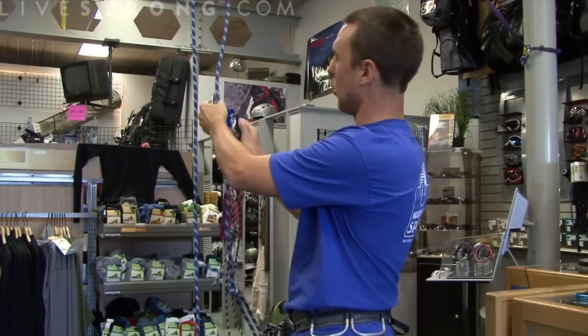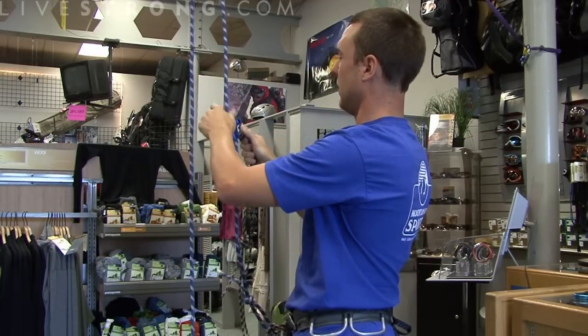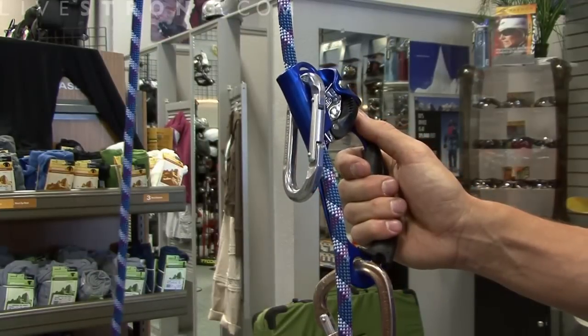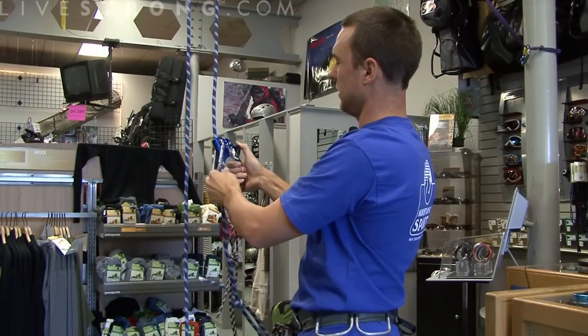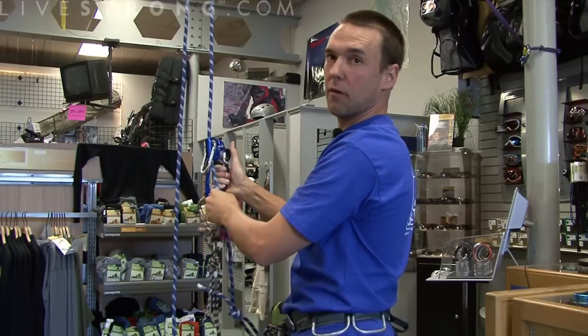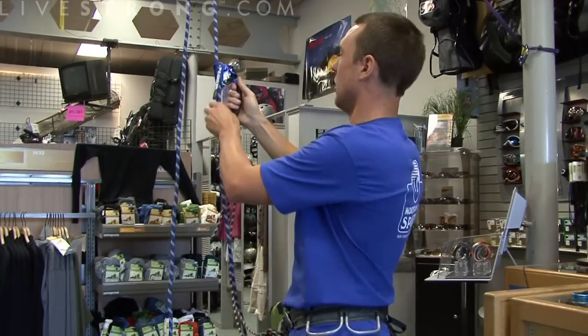We attach the ascender to the rope here, and we always back that up — as with everything else in climbing — with another carabiner. That carabiner is important because if this ascender were to come loose, the rope will not fall out from the ascender.